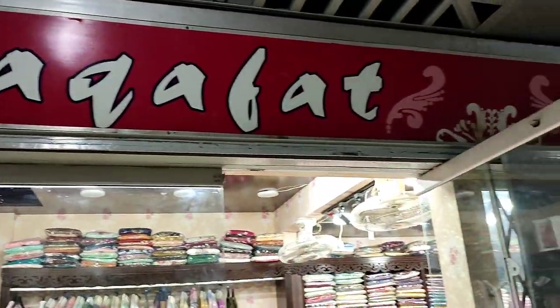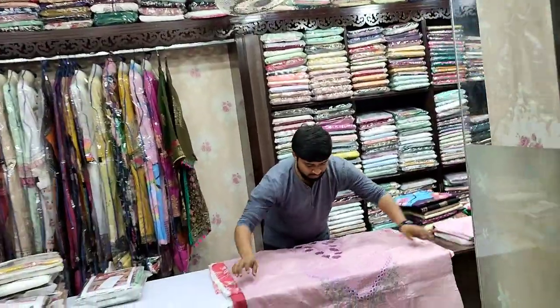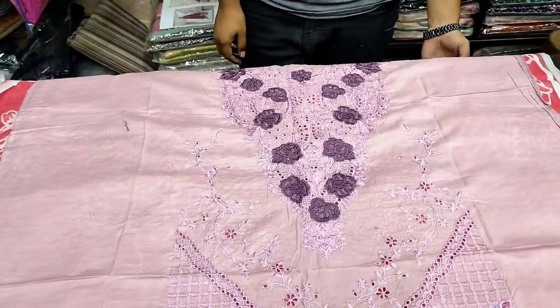Assalamu alaykum everyone, Abdul Qadir here. This is the Stakafit collection — a new collection. This is a sale item.